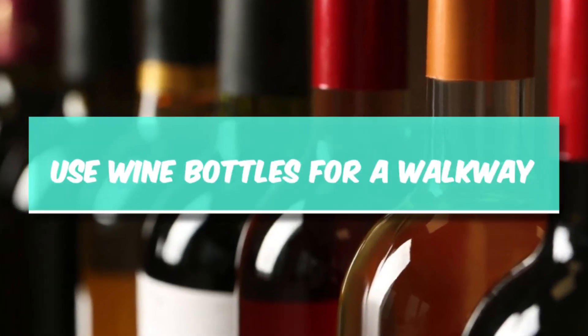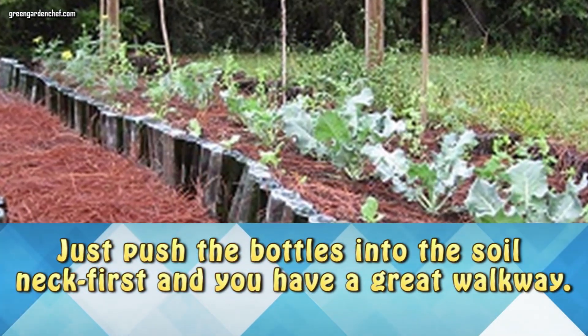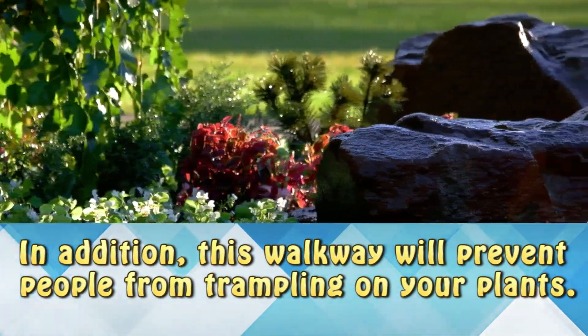Use wine bottles for a walkway. You can use your empty wine bottles to create a perfect walkway. Just push the bottles into the soil neck first and you have a great walkway. In addition, this walkway will prevent people from trampling on your plants.